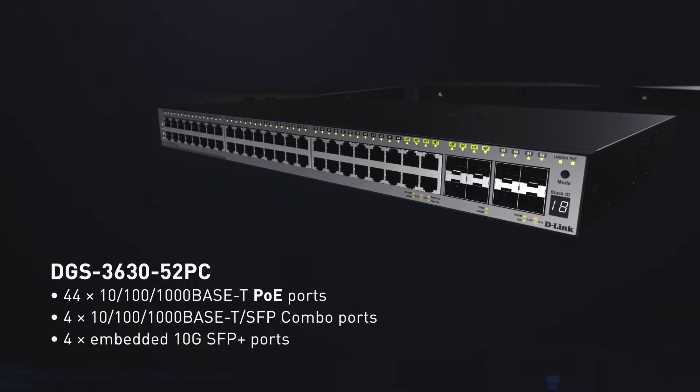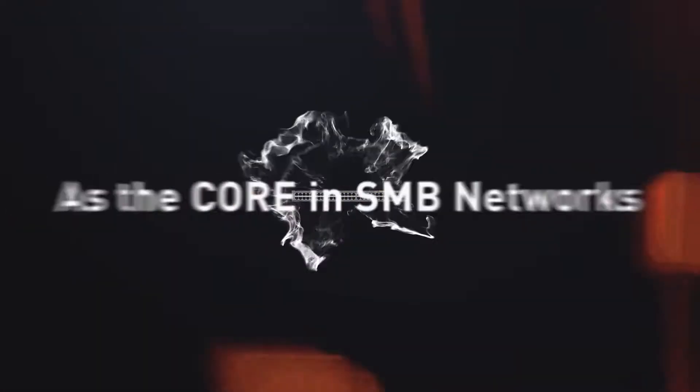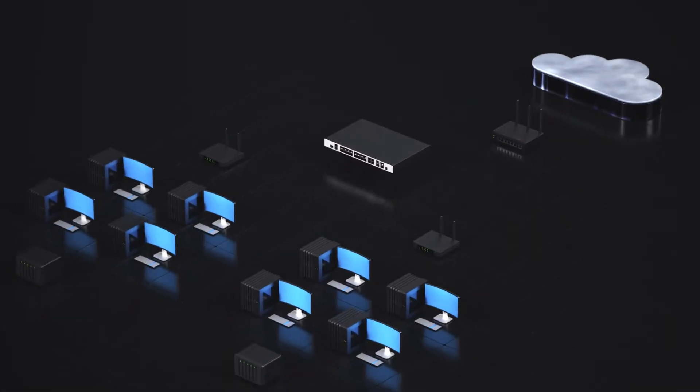In one complete package, you get unprecedented flexibility for multiple enterprise deployments. In small to medium businesses, the DGS 3630 functions as the core of your network.